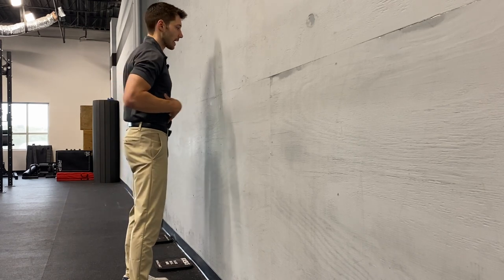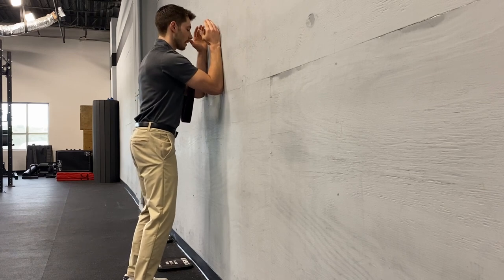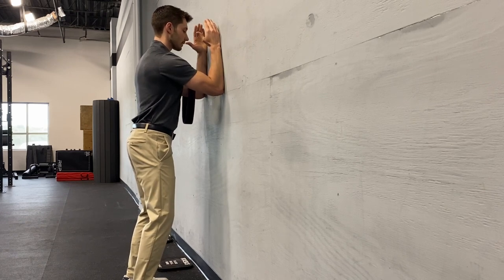What's important when that starts to happen is that you don't let it crunch your body along with it, as we talked about earlier. So you maintain that position through here.